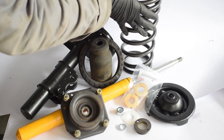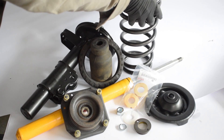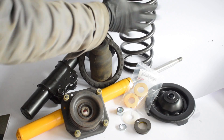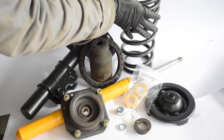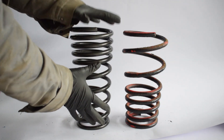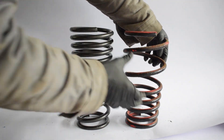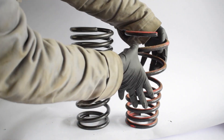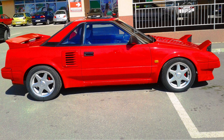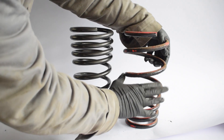Starting with the biggest and most obvious part, we have the spring. The task of the spring is to absorb bumps and other imperfections in the pavement. In my case, I have decided to get some Eibach Pro Kit springs to replace my old springs, which I hope will be a nice balance between aggressive looks, comfort, and handling. The old spring is a no-name brand that lowers the car quite a bit — it makes the car look nice and aggressive, but when it comes to comfort and handling performance, I was unhappy with it.